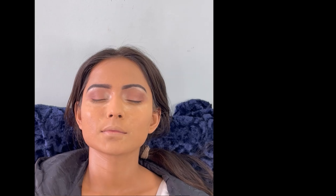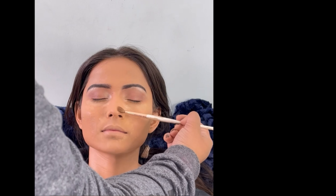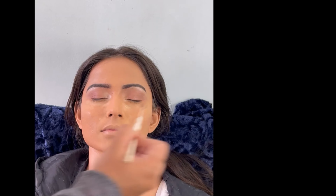When I am satisfied that the brown color is neutral and matched with the transition color, I will keep blending. After that, the same transition color is used for nose contouring. You can see that I started with the crease and now we are taking the color from the tip of the nose to the crease, which gives a contouring effect connecting the nose to the eyes — a very good effect.